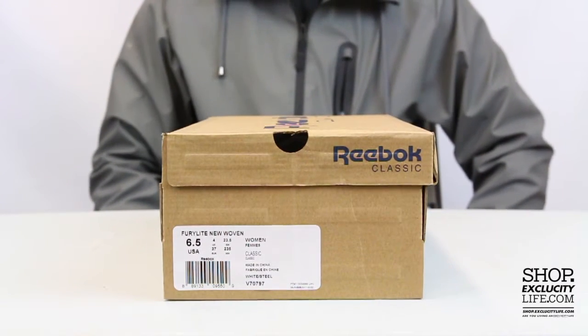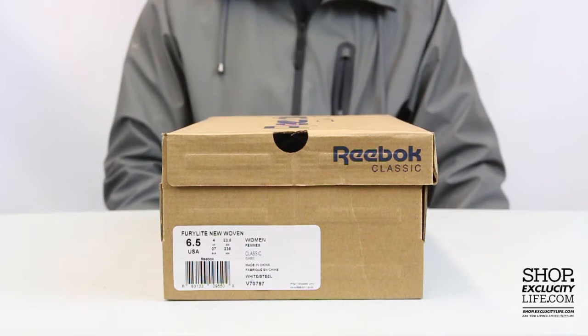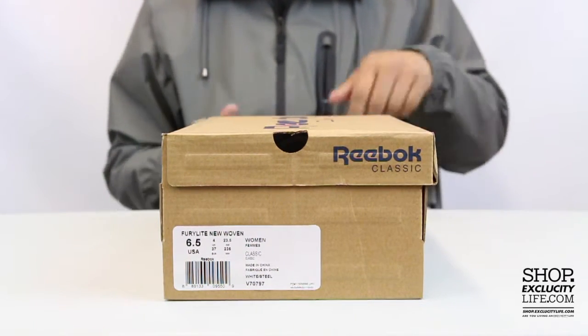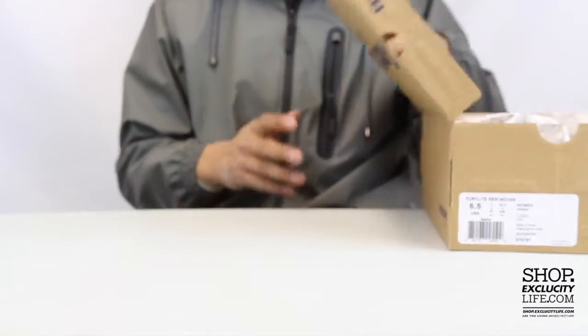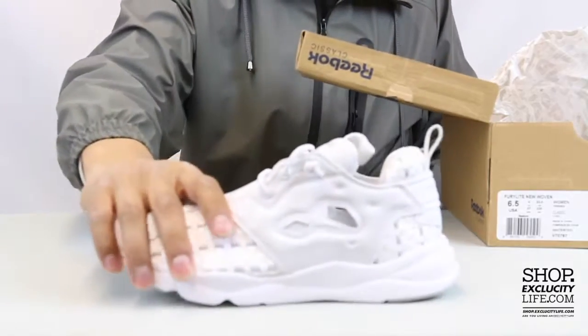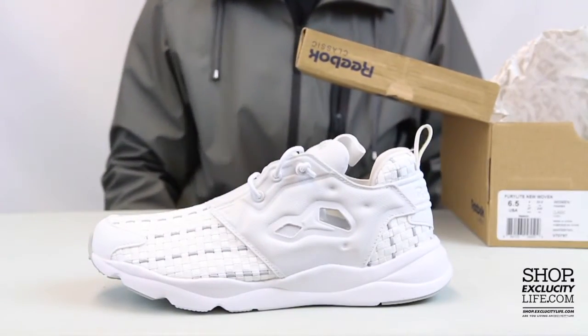What up y'all, Texas City coming to you with another unboxing video for the ladies. We got the Fury Light woven for women. We did a review in the past on a black pair, but this time for the summer they're bringing back the Fury Light in that white woven execution.